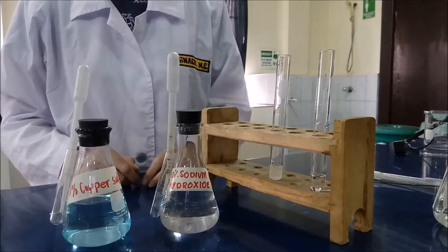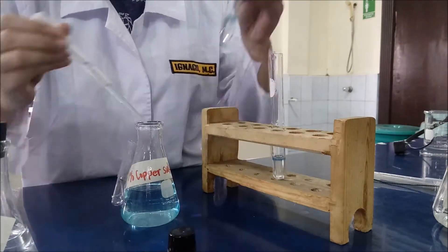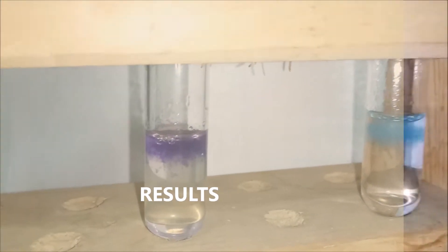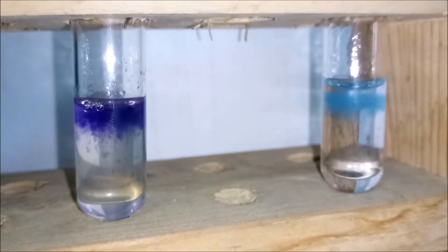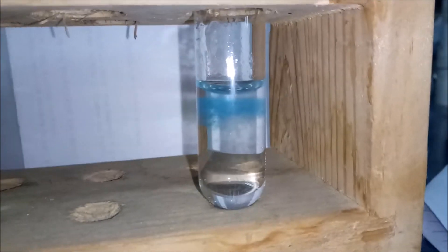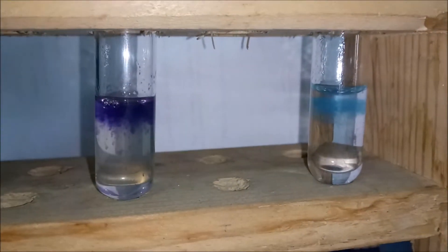Next is to add 1 ml of 10% sodium hydroxide and about 5 drops of 1% copper sulfate. This test tube contains the 5% albumin while this test tube contains the urea. As we can see, the test tube that contains albumin suddenly turns to violet color on the top layer of the solution, while the test tube that contains urea suddenly turns to light blue color, both on the top layer of the solution.